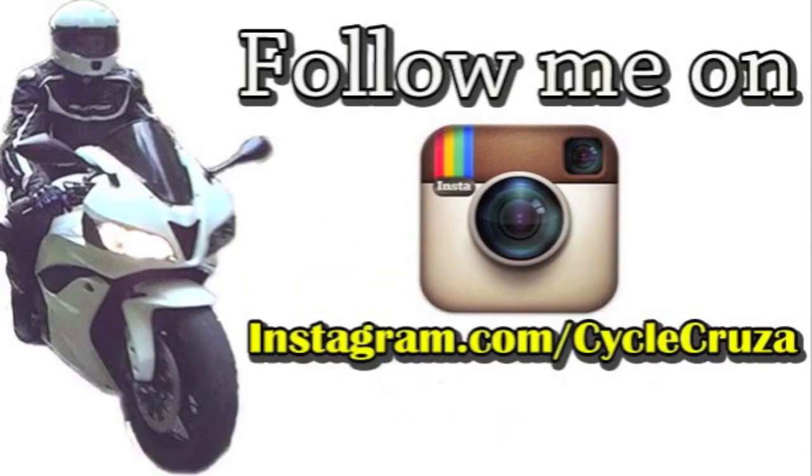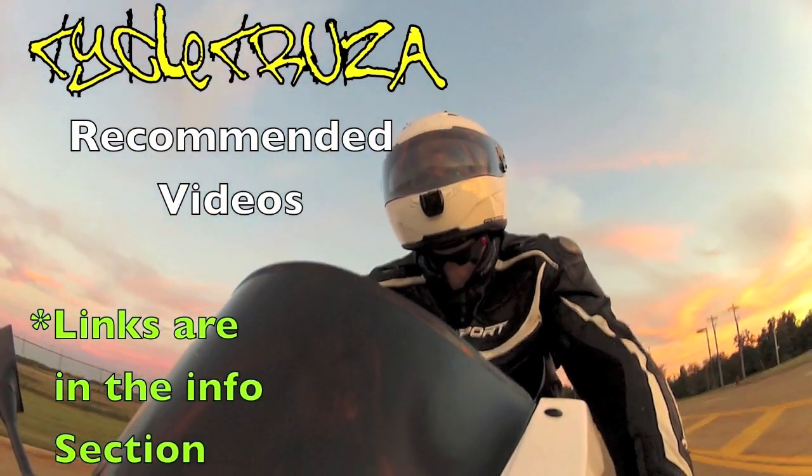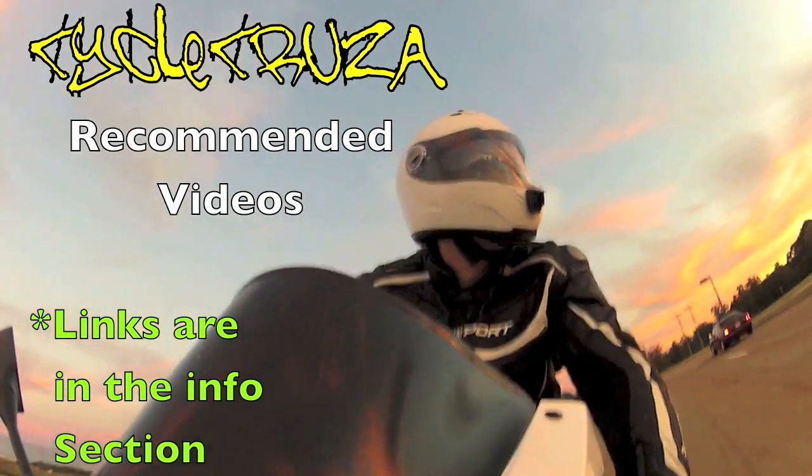Hey, I'm on Instagram now, so if you get a chance follow me at Instagram.com/PsychoCruiser. And it's time for PsychoCruiser's Recommended Videos — links are in the info section of this video.